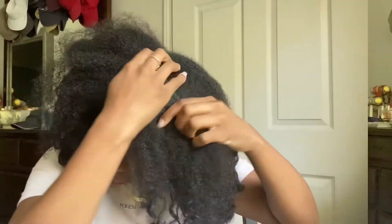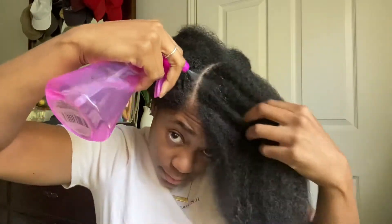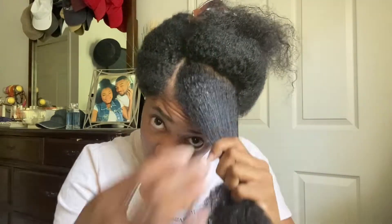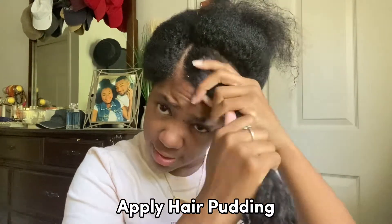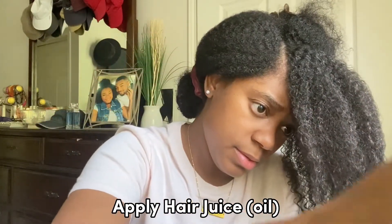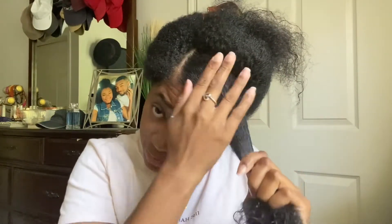I'm gonna go ahead and divide my hair up. I've worked my hair cream in there really good. Next, we're gonna add some pudding — that's one of my favorite go-to gels to use if I want a good hold. Then we're gonna add some oil and work all that goodness in there.